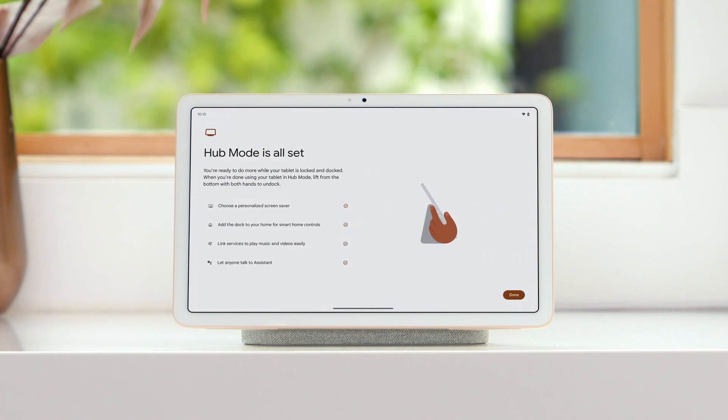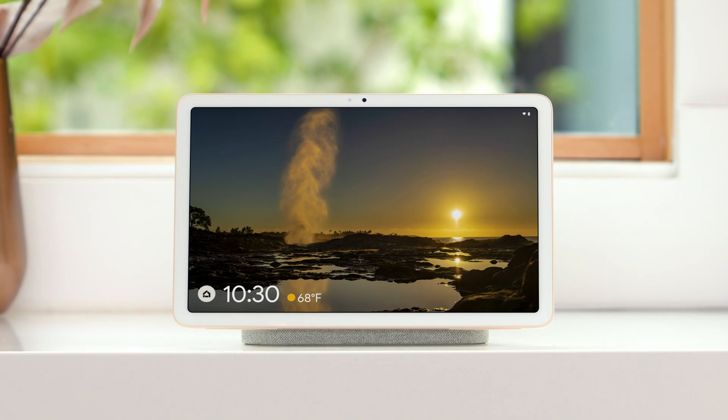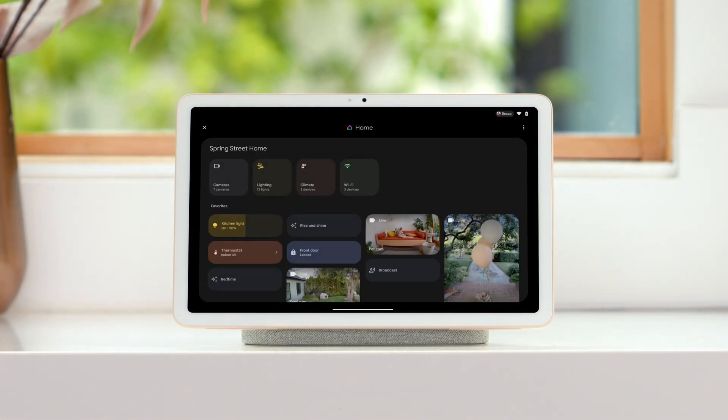Now that hub mode is set up, everyone in your home can use the home panel to control the devices in your home when your tablet is locked and docked. Tap the Google Home icon to quickly access all the devices in your home, like your cameras, lights, speakers, and other devices, automations, or actions you've set up.